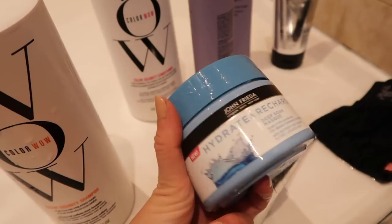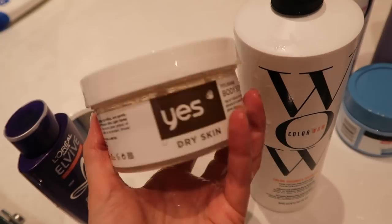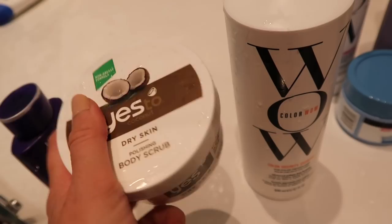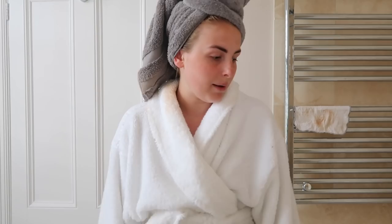Because I was doing a hair mask today I used the John Frieda Hydrate and Recharge Mask instead of conditioner. I've used it a few times and really like it — it smells lovely. I also used a coconut body scrub. It does what a body scrub needs to do, it's not groundbreaking, but the coconut smell is really nice and it's quite moisturising, which is good for my dry skin. That's everything I did in the shower.